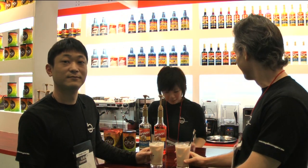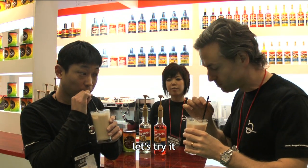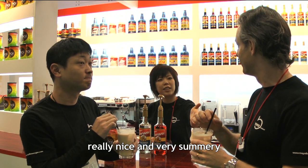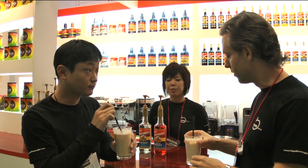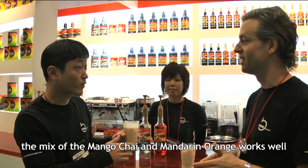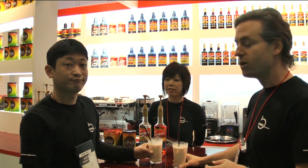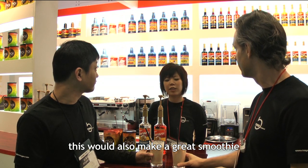Thank you very much. Can you drink it? It's really delicious! It's really nice — it's like mango orange chai. This is tropical chai. It's very good. It's really nice to make the mango orange chai. It tastes great in either version. It's a really nice choice.